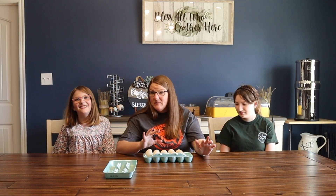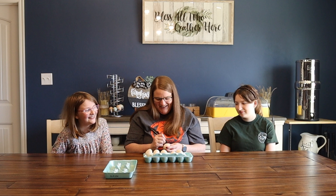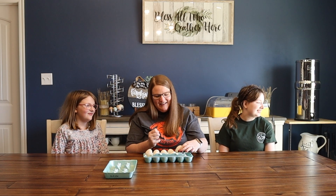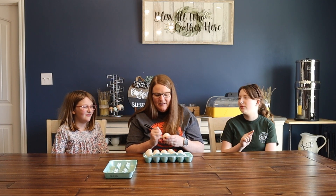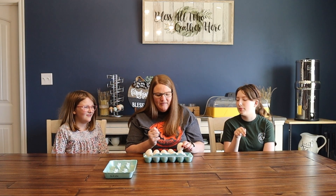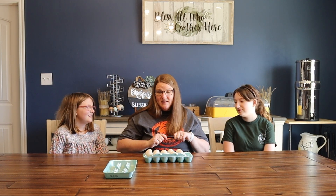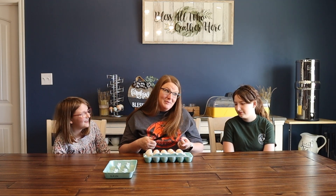We have three eggs left, and Michaela names them Huey, Dewey, and Louie. Louie — we'll spell it like the name Louie, because that's what we're going to do. Well, not that it matters because this will be the only time it's ever in writing.